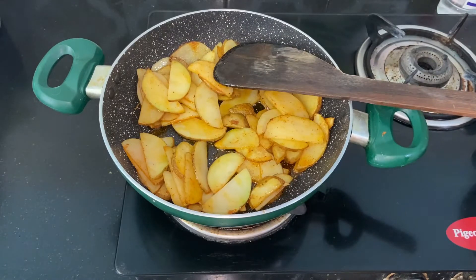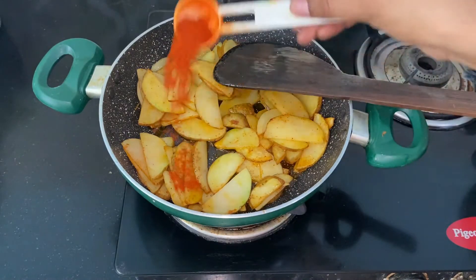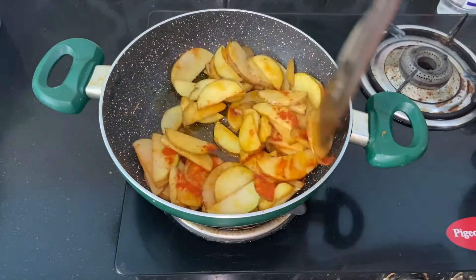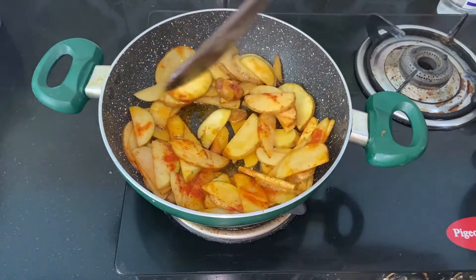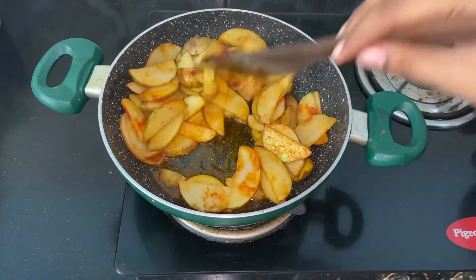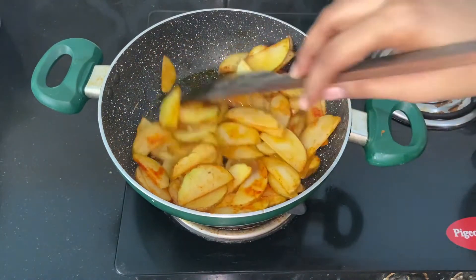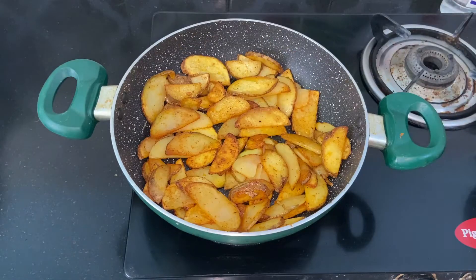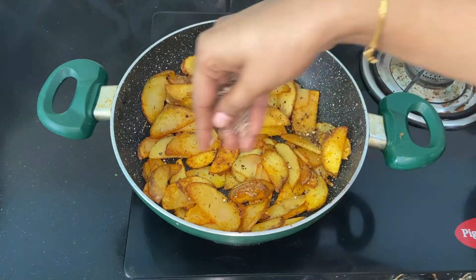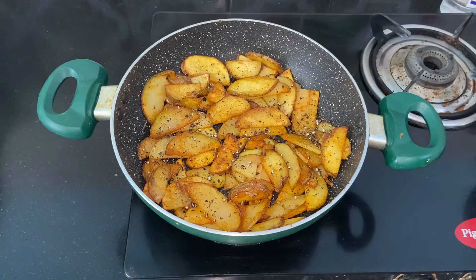Keep it on medium flame for 2 minutes. Now it is ready — cut the roast into small slices. Add 1 teaspoon of salt at this stage and put it in a small slice.